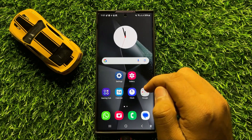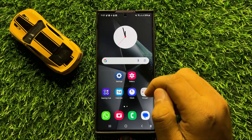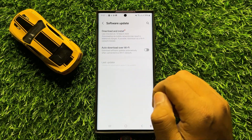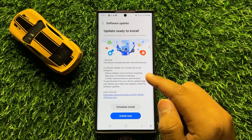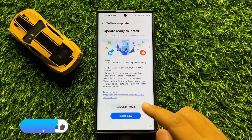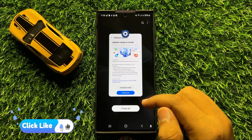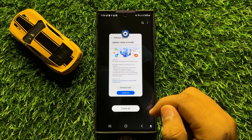But if you still want to improve your poor battery life, the last solution is to open Settings. Scroll down and click on Software Update. Click on Download and Install to update your mobile software to the latest version, then click Install Now. After updating your mobile software, your battery issue will be fixed. I hope you liked the video. Thanks for watching.